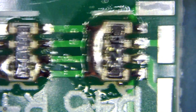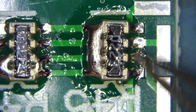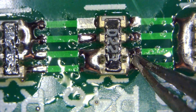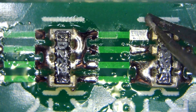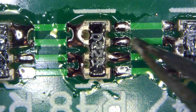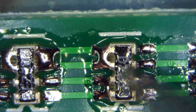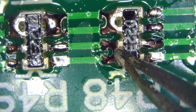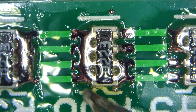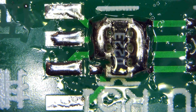Now you witness what too much solder does for you. There was too much flux — we have shorts all over the place. This is way too much flux. Here is the bridge. There is the bridge. This one is not soldered. Too much flux. This one does not look soldered but it is. Bridge. Bridge. Bridge. So this was a disaster because of way too much flux. That's what too much flux does.